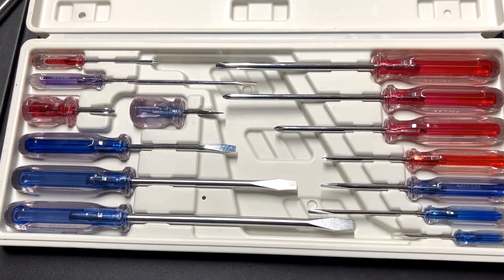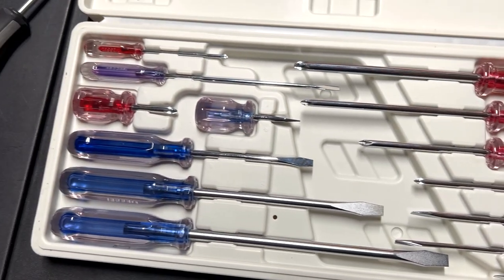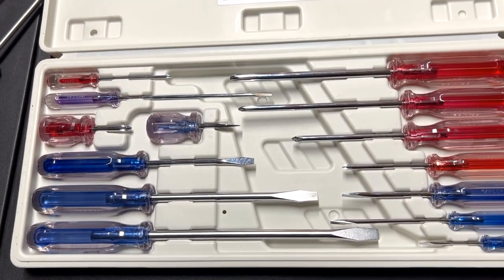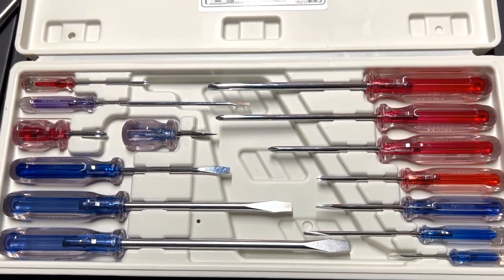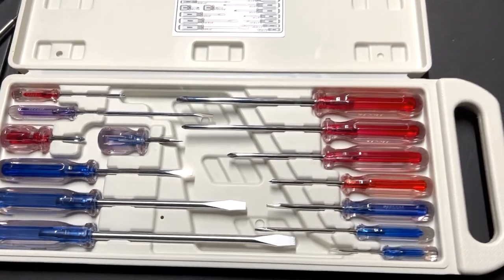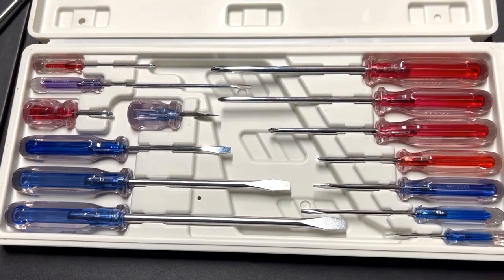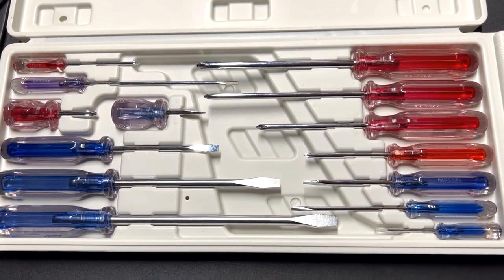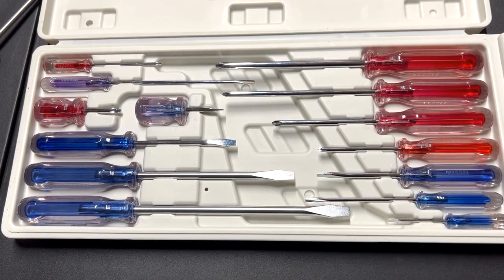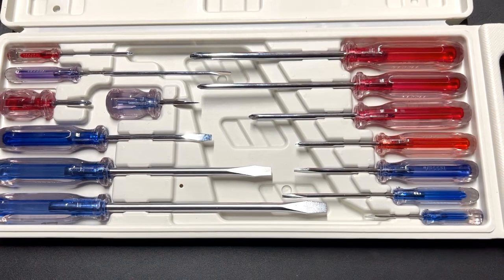It's a nice comprehensive set — just not my choice, but it might be yours. This is a quick video just to let you see what they look like, because you might find them on Amazon or eBay and want to know something about them. Here you can at least see them in the container they come in and compare them to other Vessel screwdrivers.